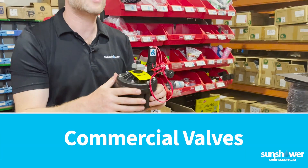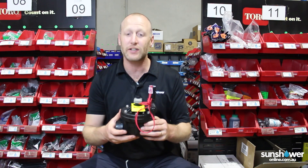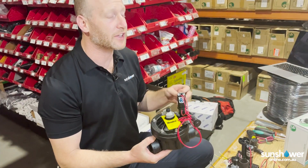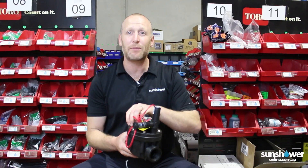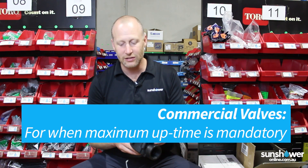This one here is an ICV valve. The valves we've looked at so far have been rated to 1000 to 1200 kPa. The ICV valves and valves in its class, like the PEB and the P220, are rated to that 1400–1500 kPa mark. So they're for those real commercial, high pressure applications.